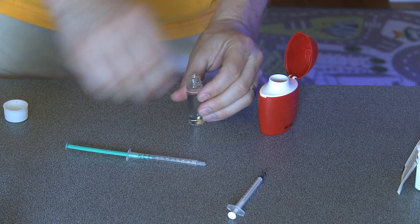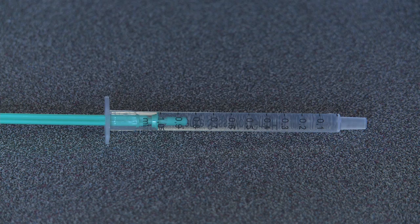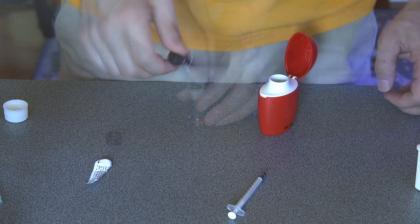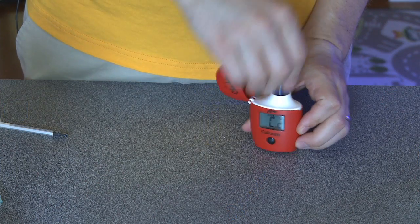Next, take out the vial and add 0.1 ml of water from your tank to the vial. The easiest way to get exactly 0.1 ml is to put a full ml of water in the syringe and then press the plunger down to the 0.9 ml mark. Then add 1 whole packet of Reagent B to the vial, cap and shake. Wait 15 seconds for the air bubbles to settle, then place the vial on the checker and press the big black button.